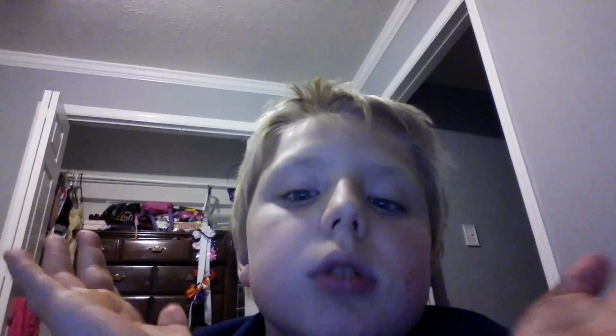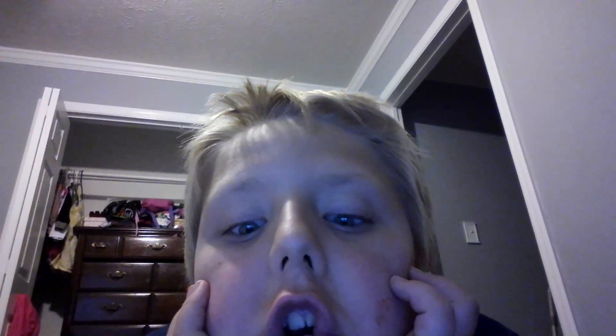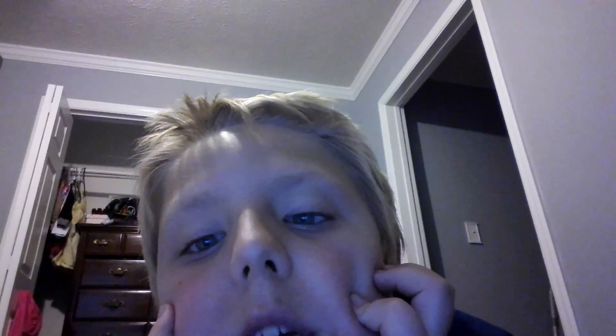I've got stuff on my chin and I'm about to eat. If I can just get a GoPro — it's so awesome. Pretty soon I'm going to make a video of me going outside. I need to give a shoutout to Nathan in my class. He's very awesome.